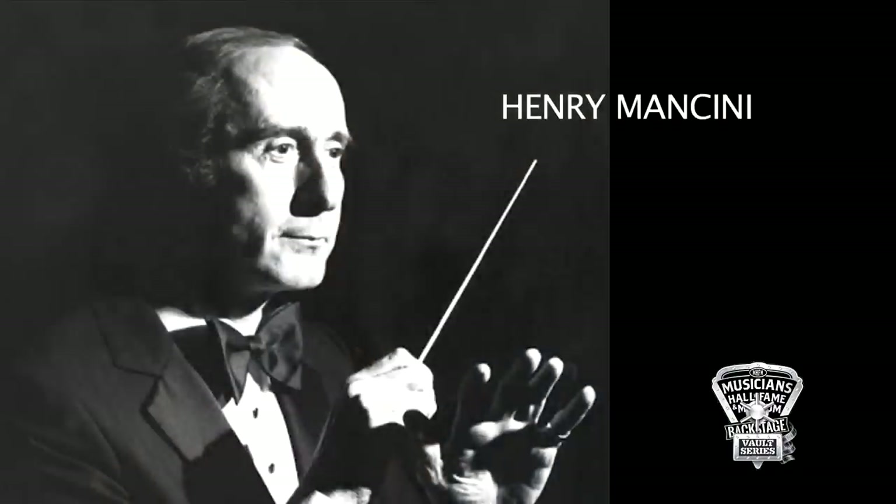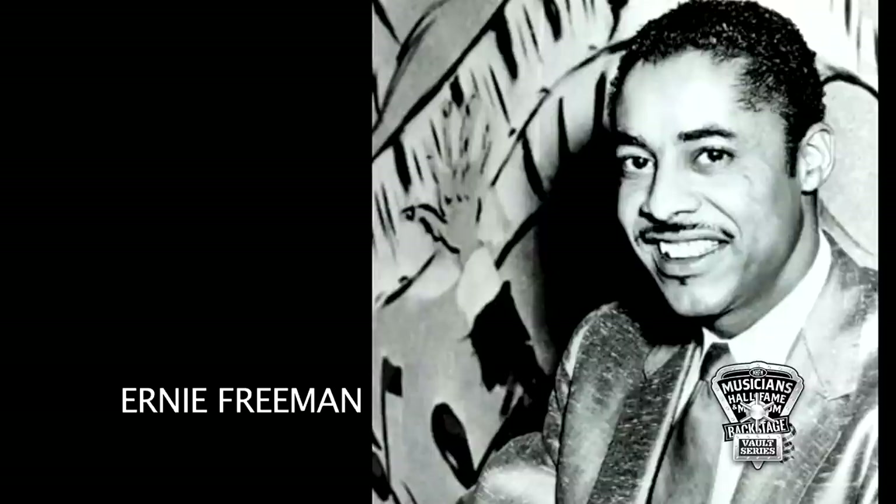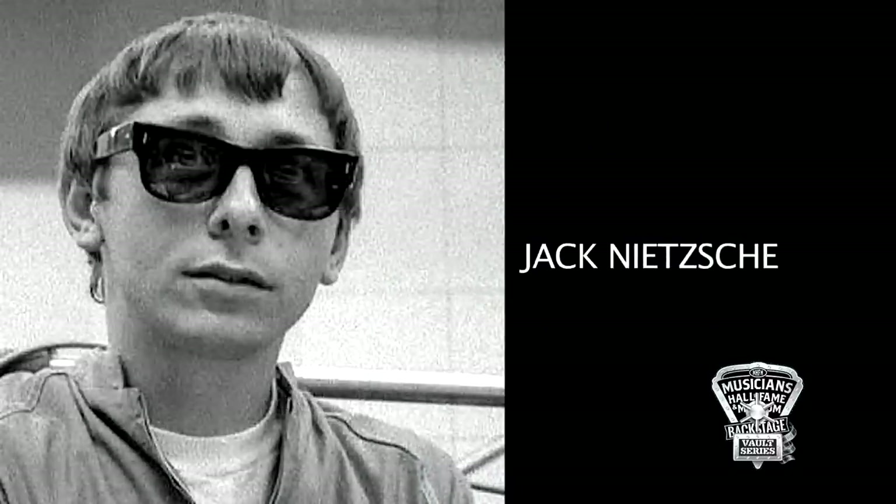What were some of the arrangers that you worked with? There were many — Henry Mancini, Hugo Montenegro, those types. Then there were freelance arrangers like Al Coutts, Ernie Freeman, people like that. Jack Nietzsche — I worked with Jack Nietzsche some.